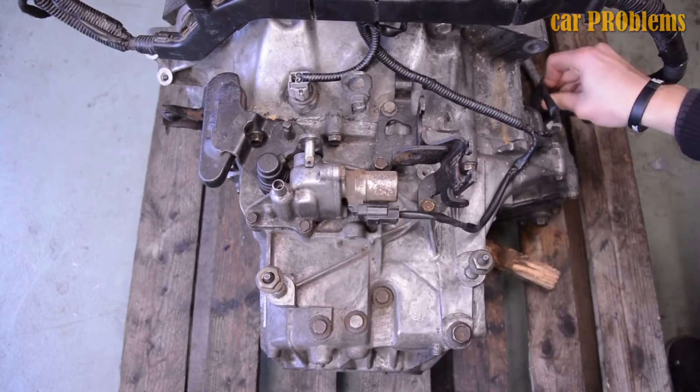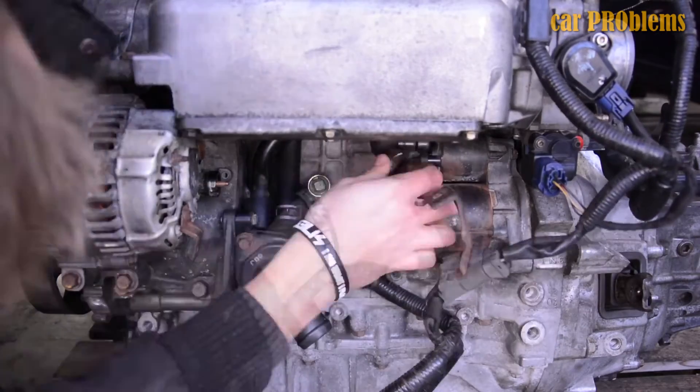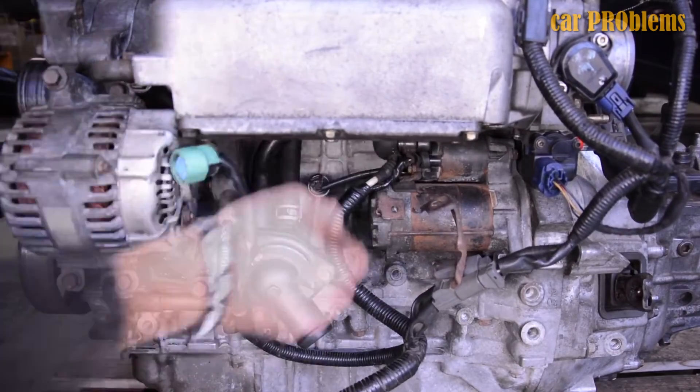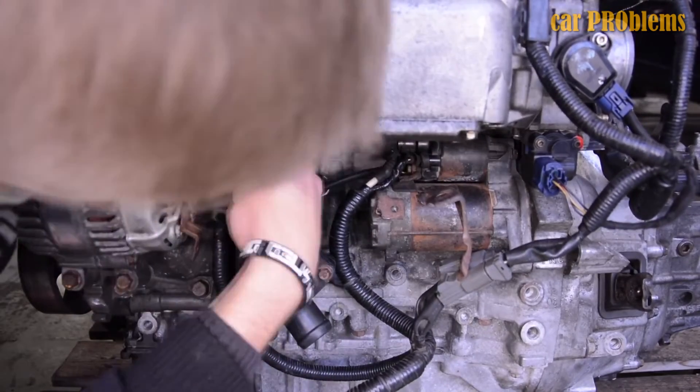K20A engines were produced in a wide range of variations and were quite distinctive. These engines were swapped out for R20 in 2007. K20C is the only version still produced today.